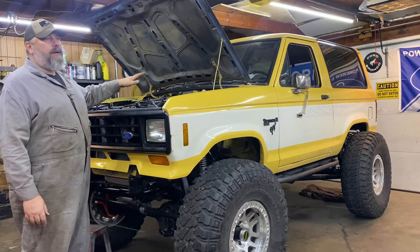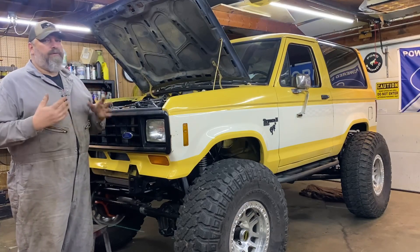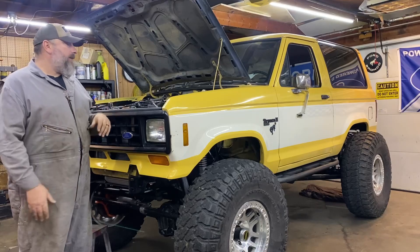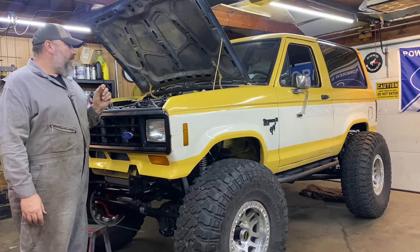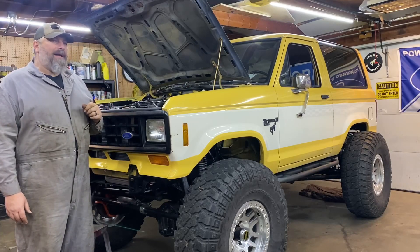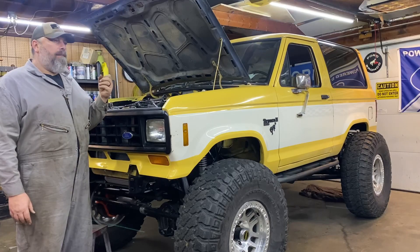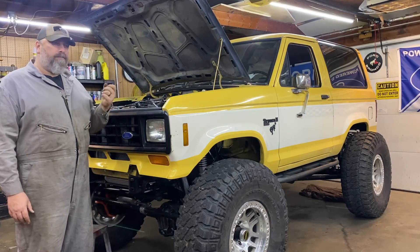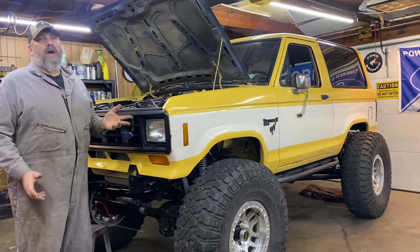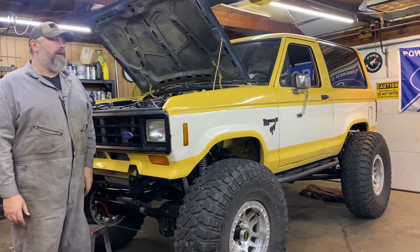I'm not an LS guy. I'm not exactly sure how the coolant flows on an LS — I'm a Ford guy. But I have a suspicion that it might just be airlocked, because while it's running, we had a constant bubble with the radiator cap off. You could just see bloop, bloop, bloop. At first, I thought it was a blown head gasket the way the coolant temp would skyrocket so quickly.